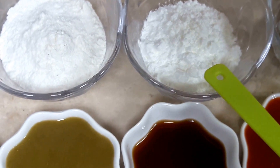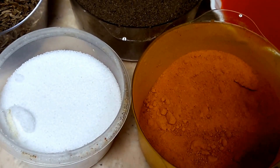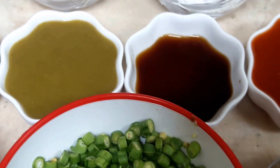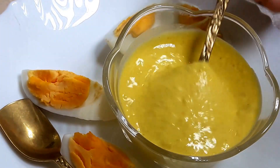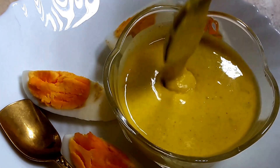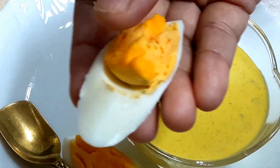Now I will take the maida and corn flour, mix in the garlic ginger paste, salt to taste, and half a spoon of turmeric. I'll add a little water gradually and make a batter. The consistency should be thick — as you can see — otherwise it will not coat the eggs properly.